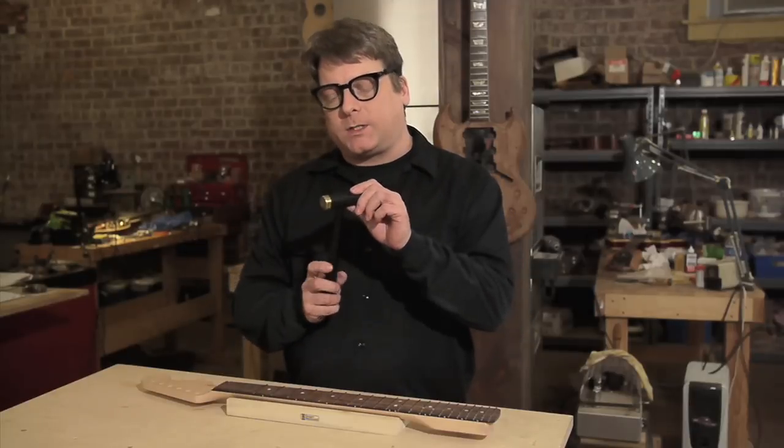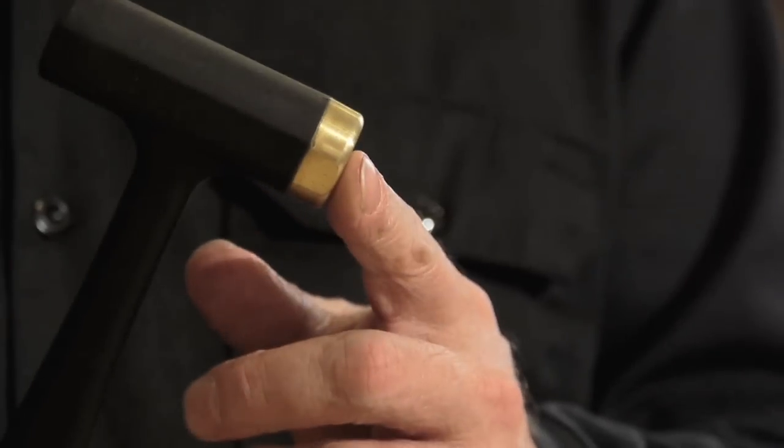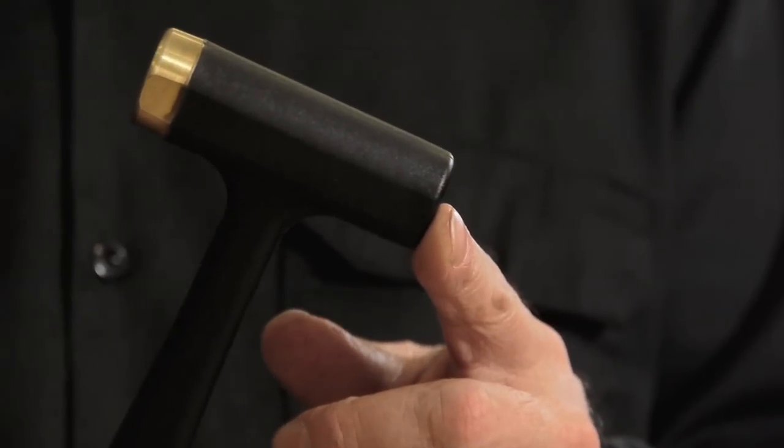This 8 ounce hammer has a plastic head on one side and a custom designed brass face on the other. So you've got brass or the softer plastic. Using the brass face, it's quick and accurate, so I can speed through a fret job.